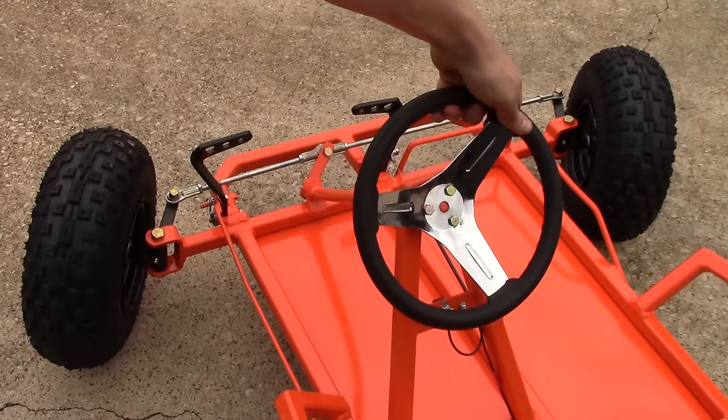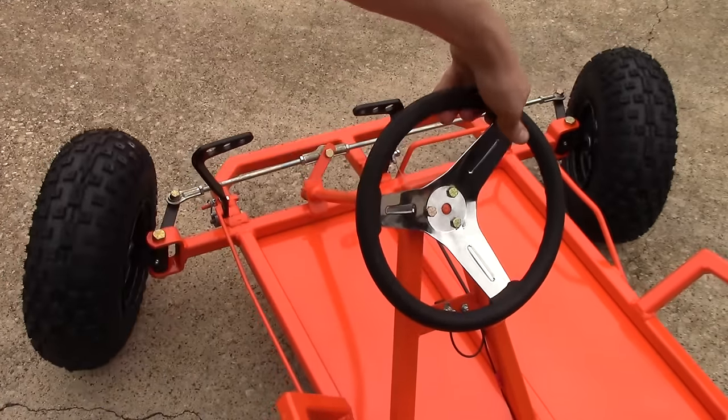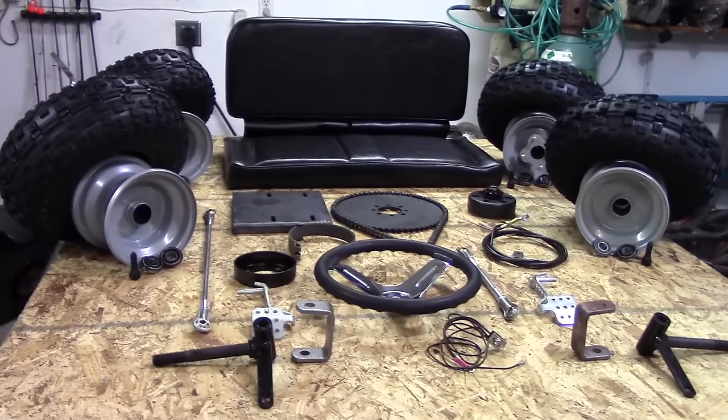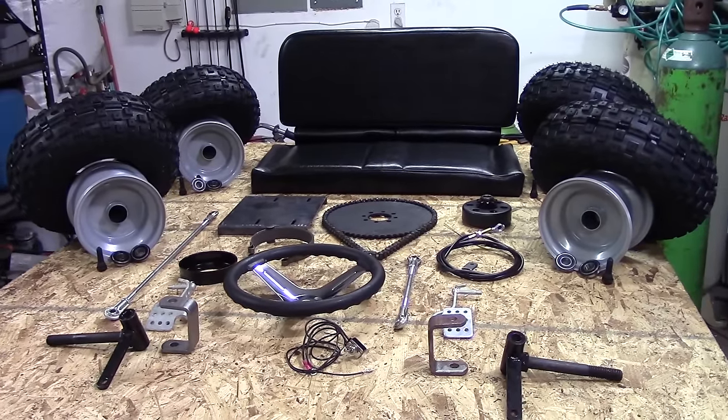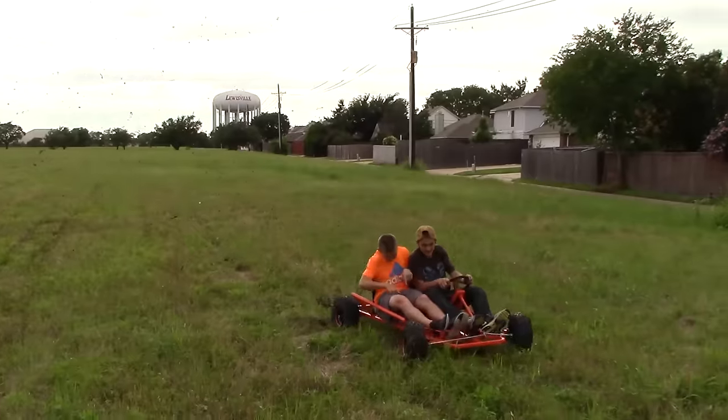Hey everybody, it's KartFab here and today we're going to learn about assembling the go-kart steering parts for the go-kart kit that I got online. You can check out the links in the description as well as get free go-kart plans on my website, kartfab.com.